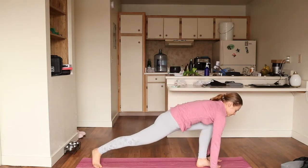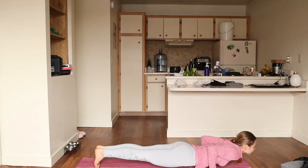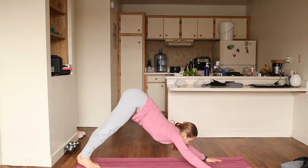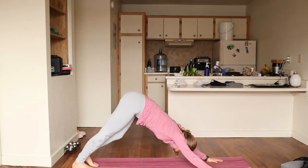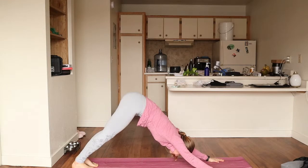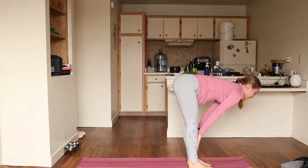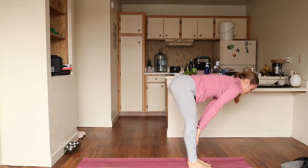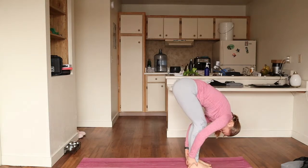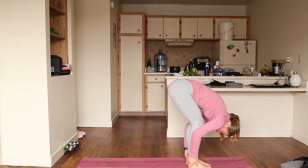Coming right back down into your plank position: chaturanga, tadasana, upward dog, and exhale into your downward dog. Cycling out the legs again if needed — just really feel this pose out. Jump, hop, or step up to the front of the mat. Halfway lift, forward fold. Really sinking deep into that forward fold, always taking this time to breathe.